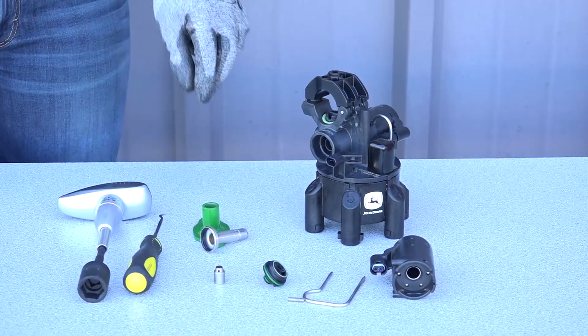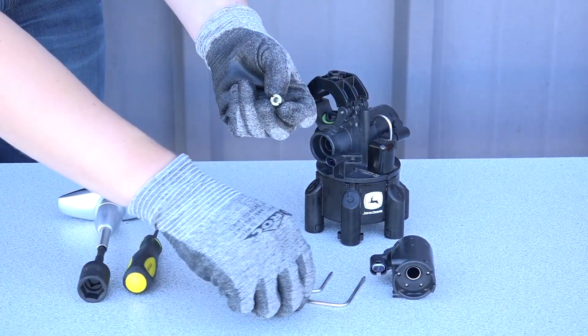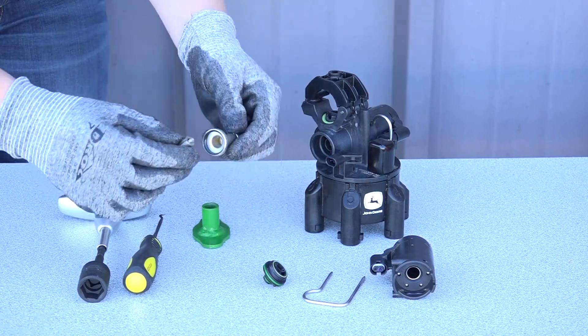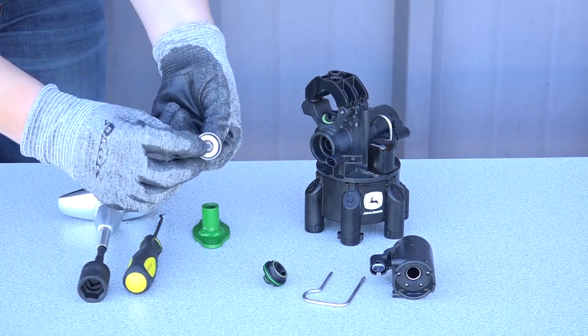To reassemble the nozzle body, drop the spring into the plunger and insert into the cartridge. Press the plunger to ensure the spring is seated.